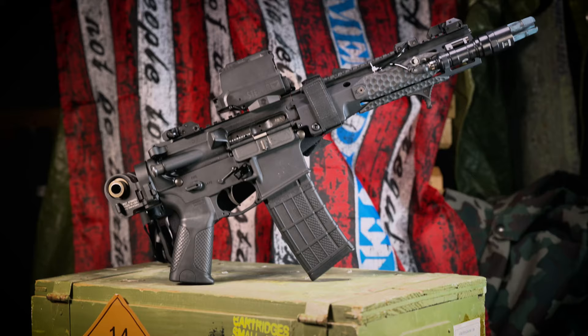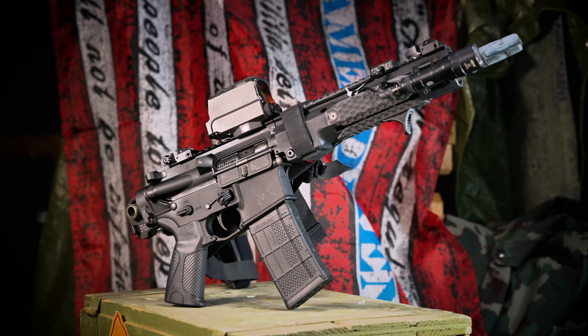This may seem like a very simple feat to those of you not familiar with the AR-15, but those of you that are realize that the buffer extension is an integral part of the design. As such, this was pretty much impossible all but ten years ago. It also meant that the biggest limiting factor to making an AR ultra compact, whether it's an SBR or a pistol, was this receiver extension slash buffer tube.